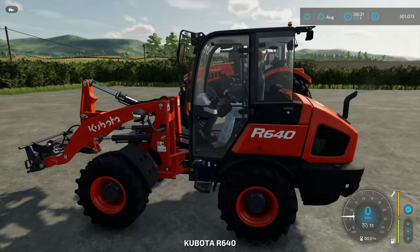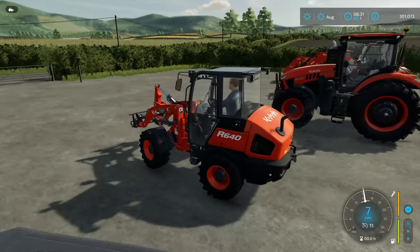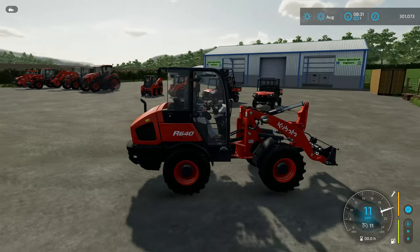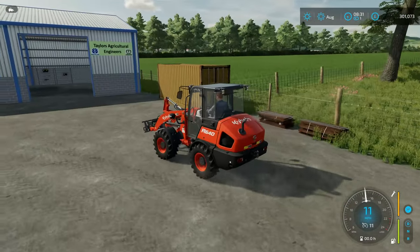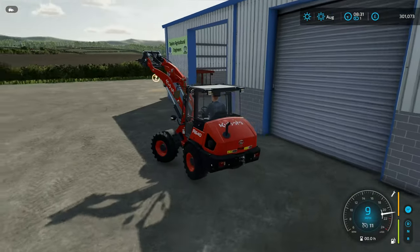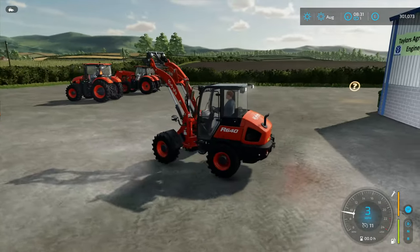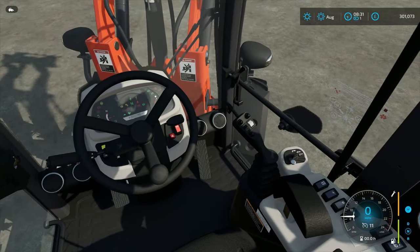Here's our little wheel loader. I've never been a fan of wheel loaders so my opinion is a little biased, but for a wheel loader it is quite nice. I do think it's quite expensive for what it is, but it's still a decent machine.